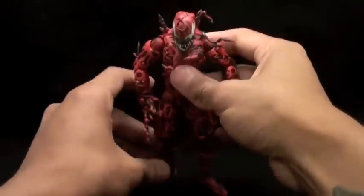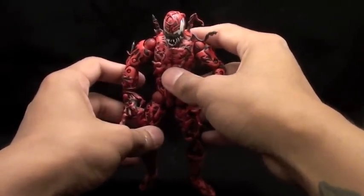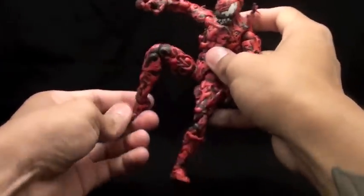All right, guys, this is Death Limbo from Death Limbo Customs, and I wanted to show you guys my Carnage — my interpretation of Carnage. This is my very first video, so go easy on me, guys.